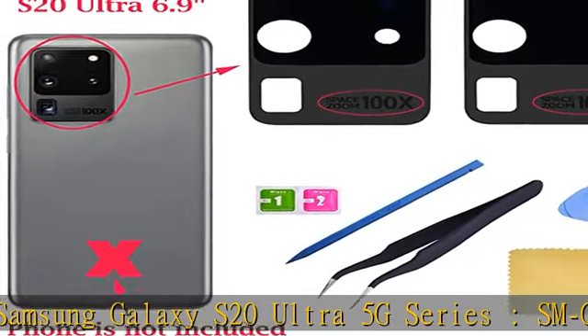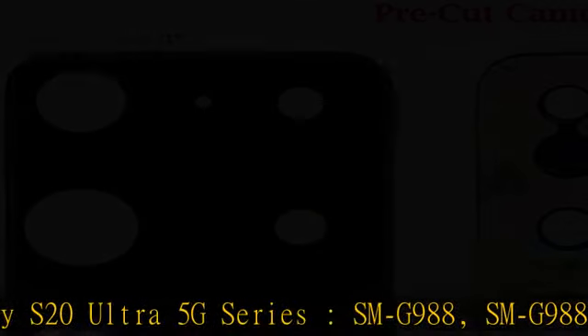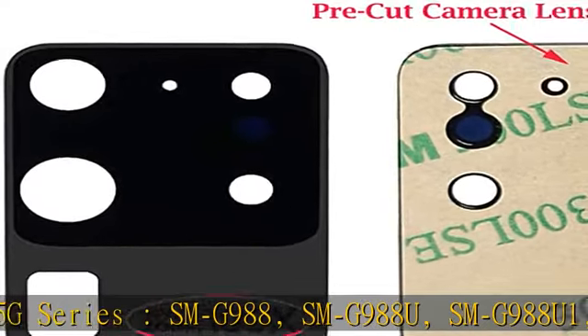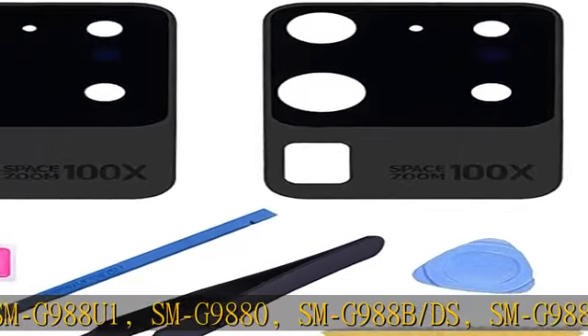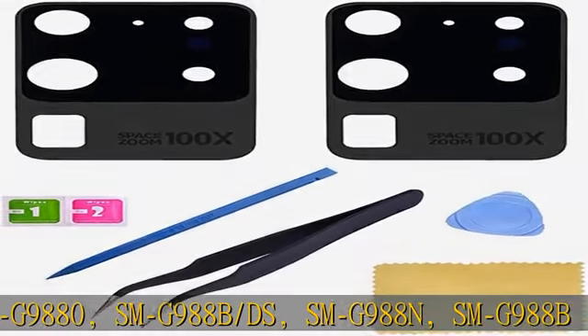Package contents: 2 PCS Samsung Galaxy S20 Ultra Camera Glass Lens and pre-cut adhesive tape. 1x universal toolkit, like the picture showing. Installation instructions are not included.